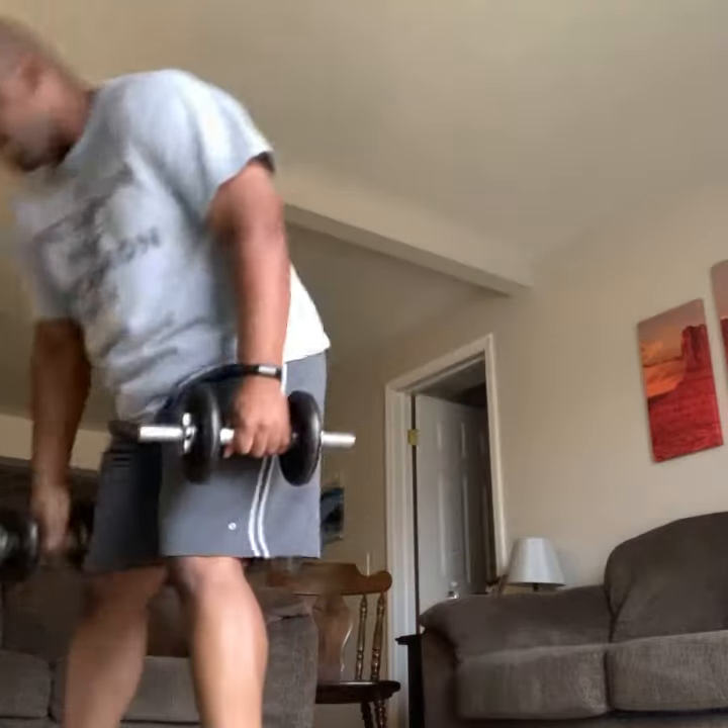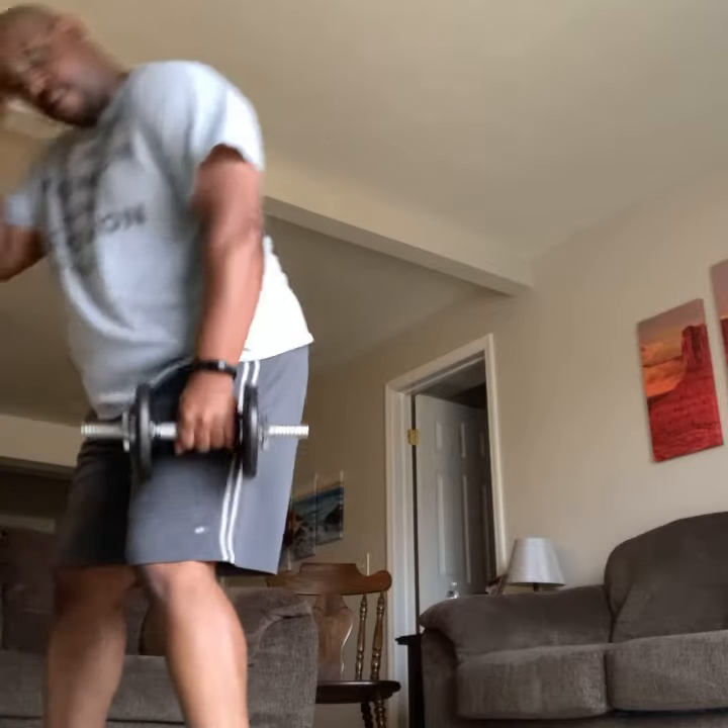Adjust your weights if necessary. You guys set up for some one-arm back scratchers. Let's work in the tricep. Grab your weight. Same thing with the feet.